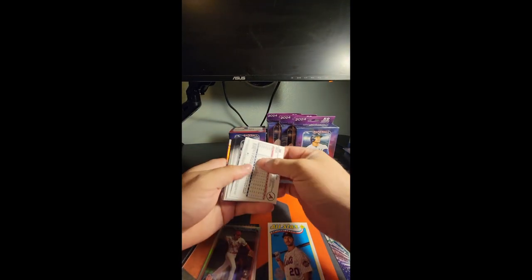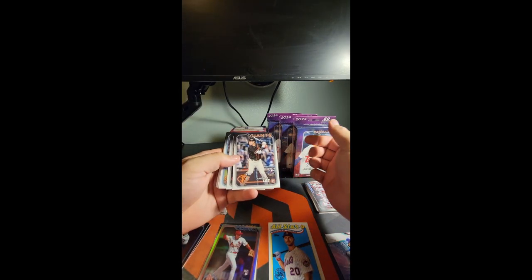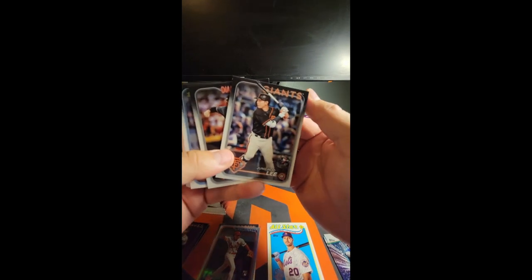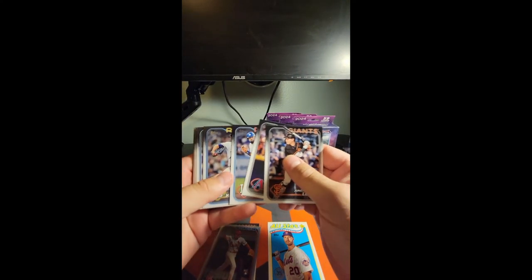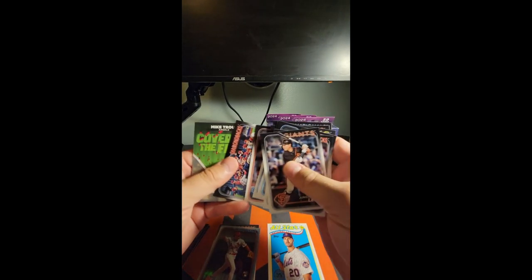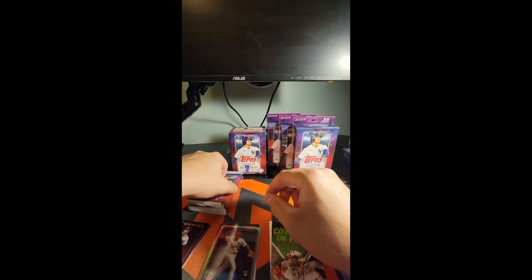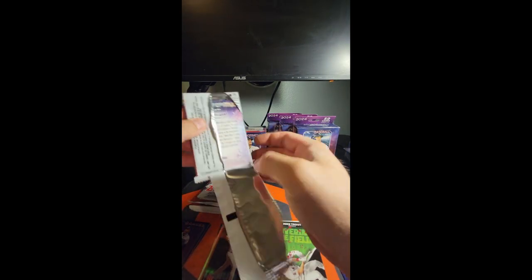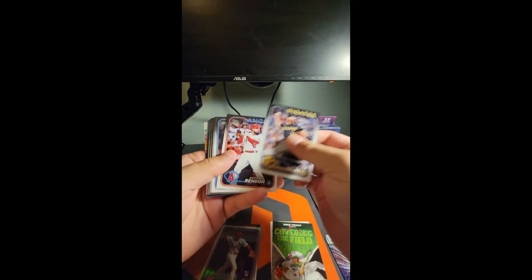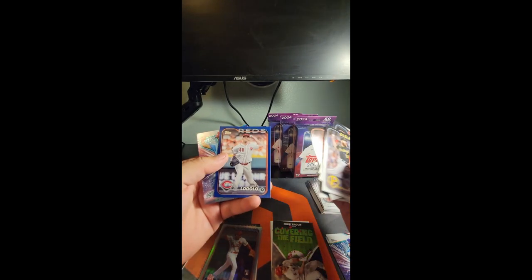The Stars of the MLB — they brought that back again — it appears to be a retail exclusive. That's a catcher's mitt, weird placement there. Retail exclusive, yes, the Stars of the MLB seems to be a retail exclusive. Honestly I kind of wish they'd just get rid of it, but it is what it is. There's our first retail blue — Nick Lodolo.